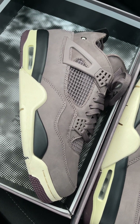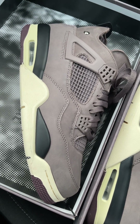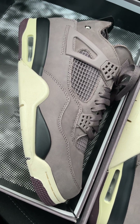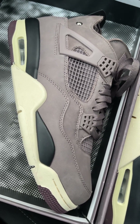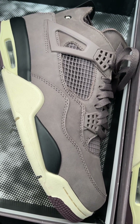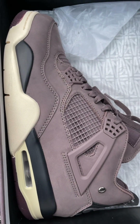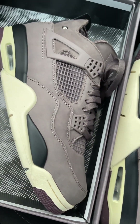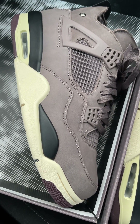Here's my Jordan 4 Amamniri. I got this from Mooks — that's M-U-K-S — Mooks the goat. I actually got this a month ago, so before the release date.